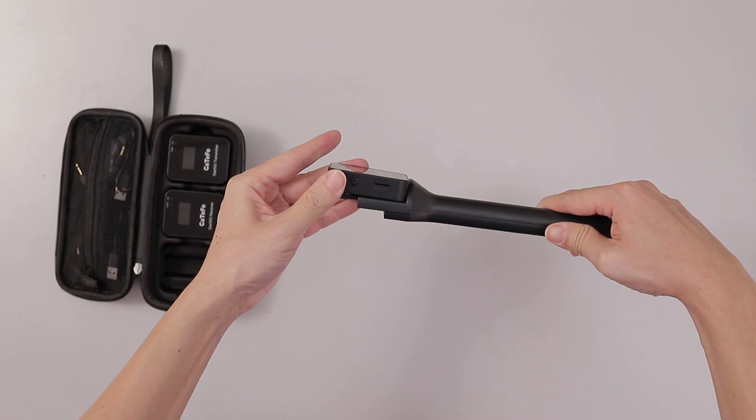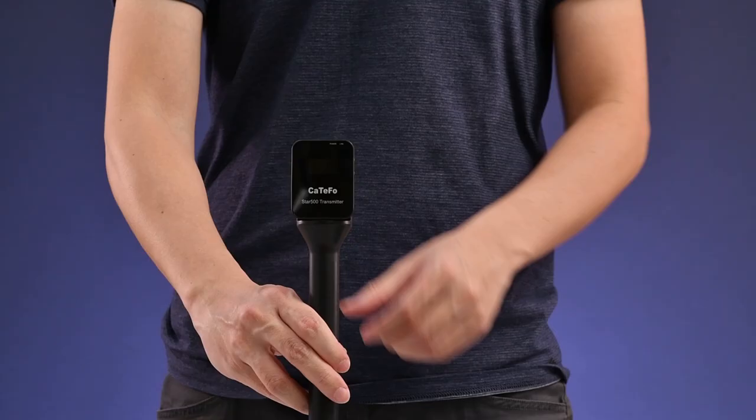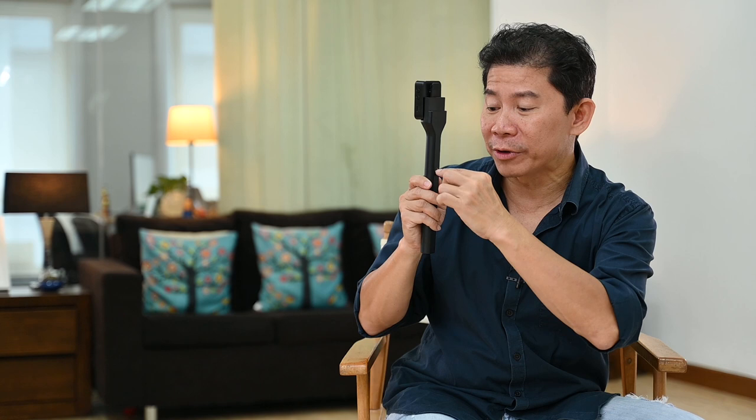What is a star rig? You can take this and slot it in here and you have a handheld microphone — that's what the star rig does. It also has a little threaded screw, which means you can take your boom pole and connect through here, and this becomes a boom mic on its own.